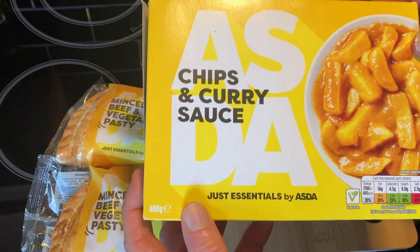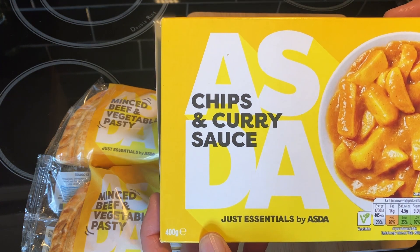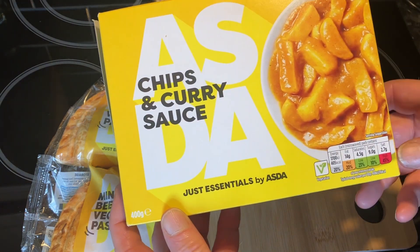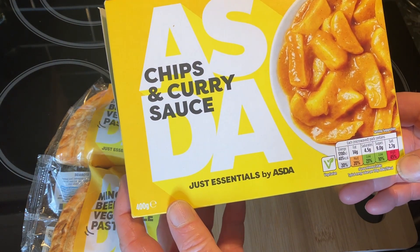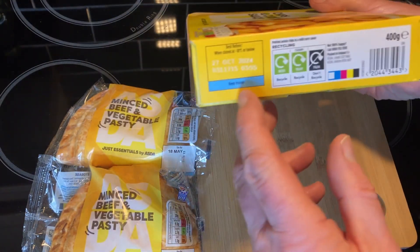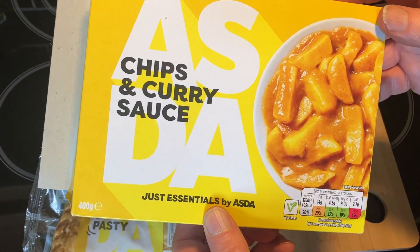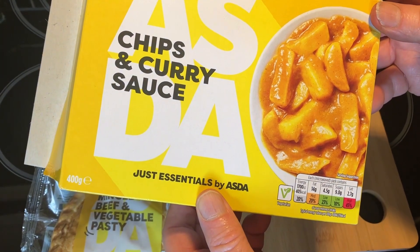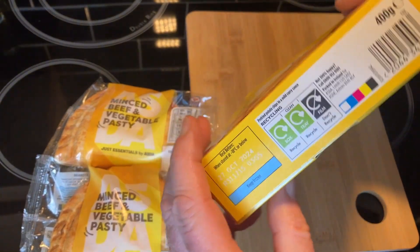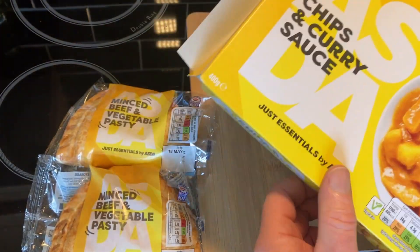We've done a bit of shopping and had one or two little jobs, so we're quite busy. What I've done is bought this — it's chips and curry sauce, just the essentials range by ASDA. There's always a load of salt in there, that's what they do. These are 400 grams — I don't think they're enough for two on their own, but with the pasta that should be enough for me and Wendy.